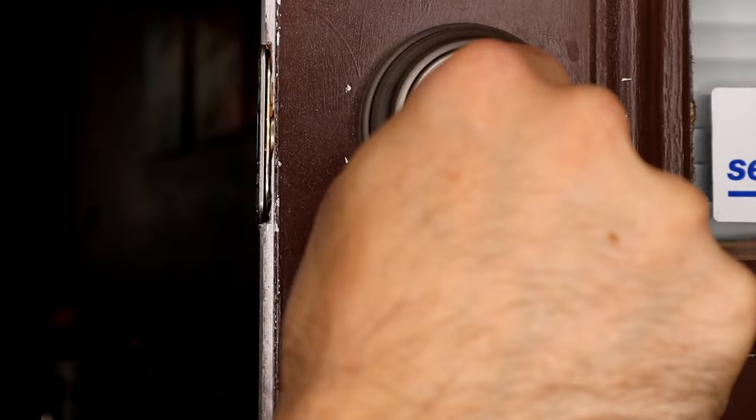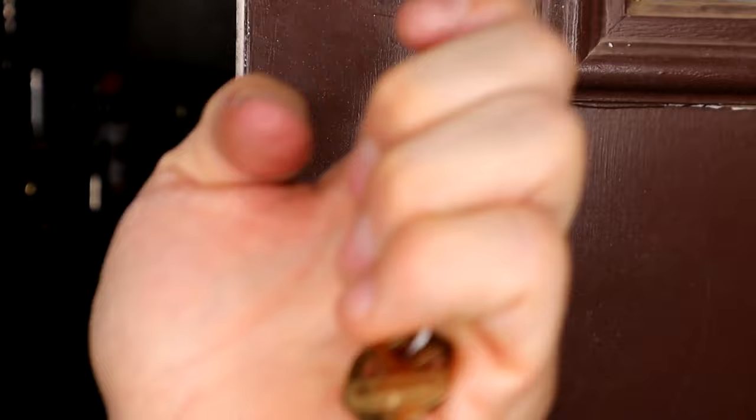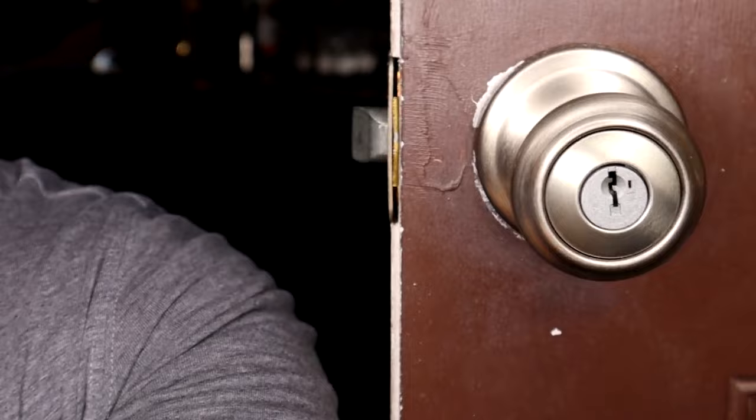That takes about 30 seconds to do or less. We'll do that for both our deadbolt and then we'll do it again for our doorknob. You can see here that my key that works for my deadbolt no longer works for my doorknob yet.